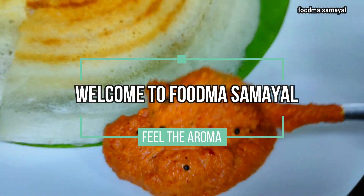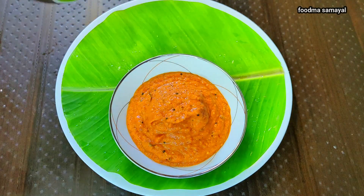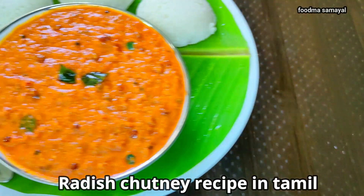Hello everyone, welcome to Foodmasamayal. In this Foodmasamayal, we will see a recipe. How to make Radies Chutney recipe in Tamil.